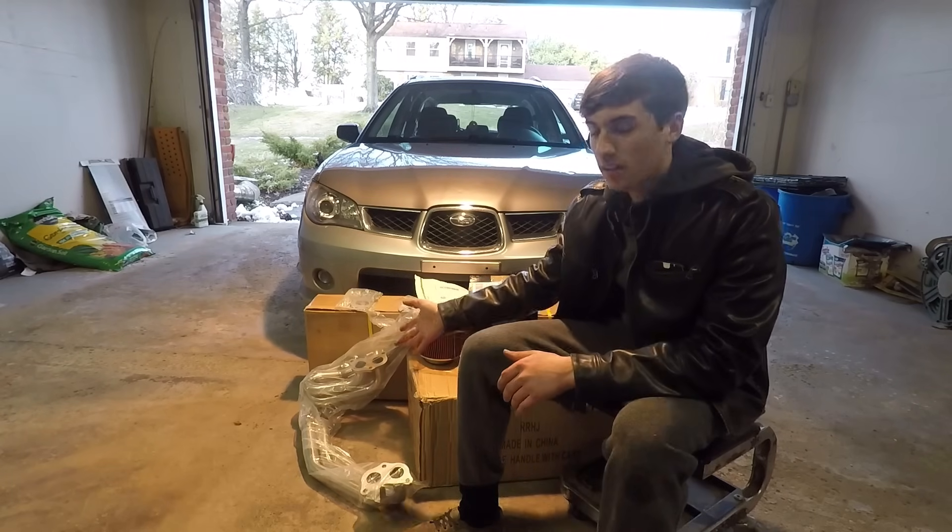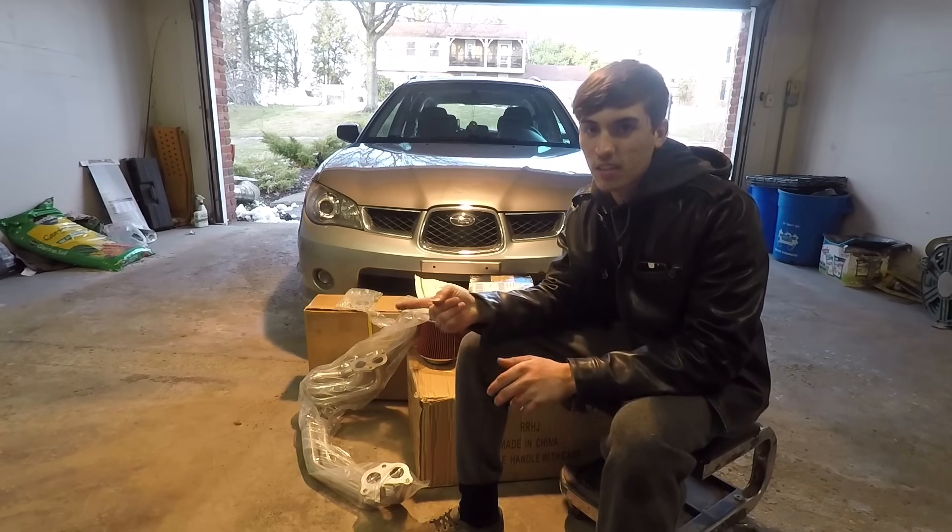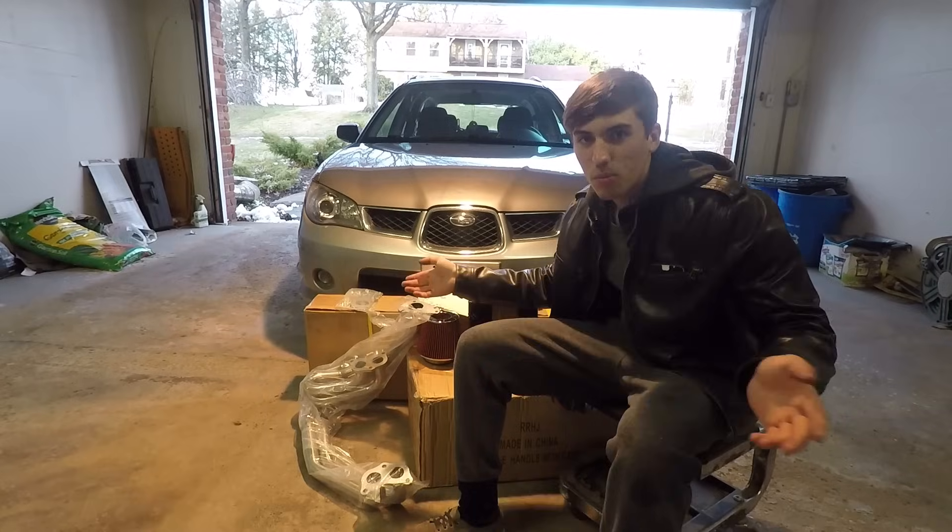Except for the headers, I got all this stuff for $430, and that's including a turbo. Why don't we just open it up and I'll show you.